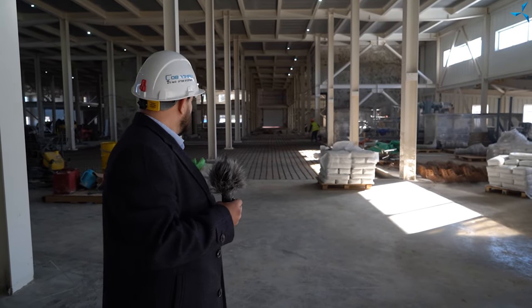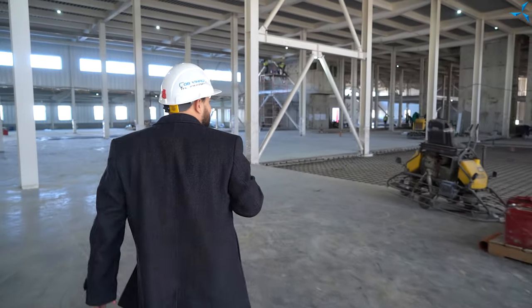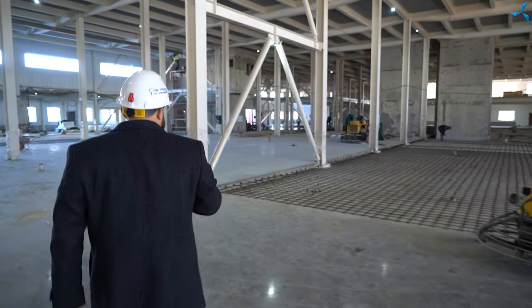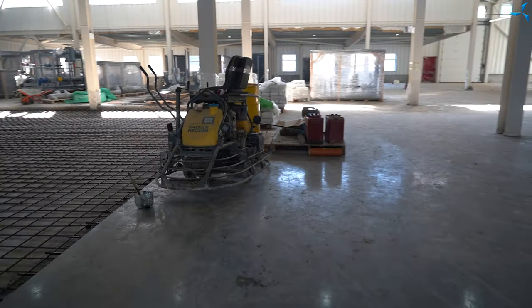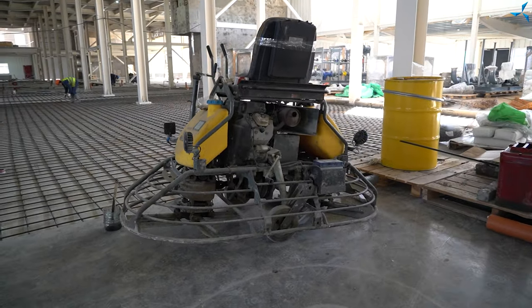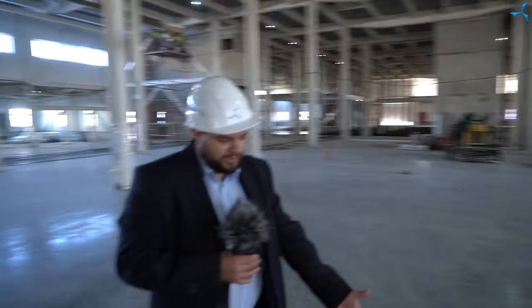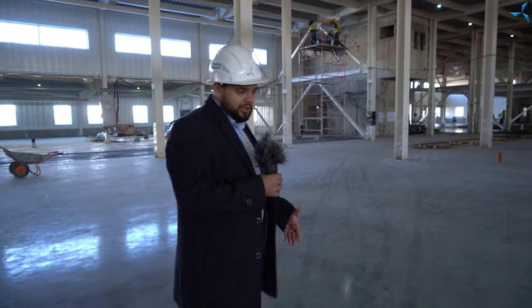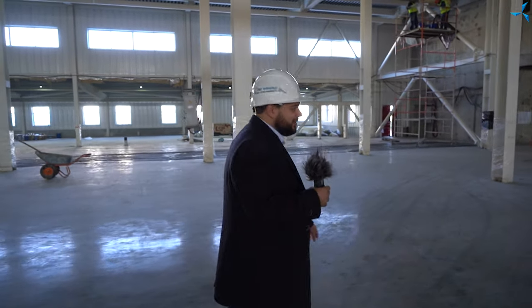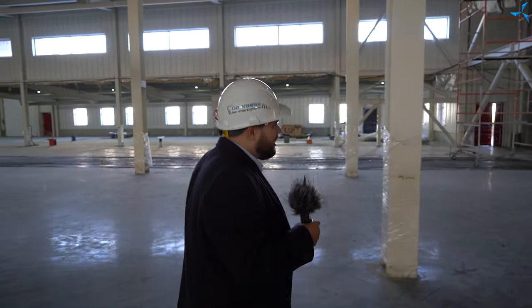Grâce à nos dernières vidéos, vous savez déjà à quelle vitesse nos ouvriers du bâtiment font ces travaux. Aujourd'hui, une assez grande surface est coulée avec du béton. Après la fin du coulage, ces appareils ressemblant à des hélicoptères passeront dans toute cette zone pour transformer le sol en béton ordinaire en un vrai miroir. Pourtant, après cette opération, le sol devra être balayé et lavé. Mais croyez-moi, ces travaux sont déjà très bien exécutés.